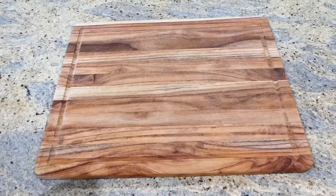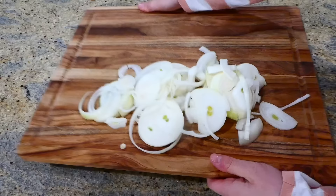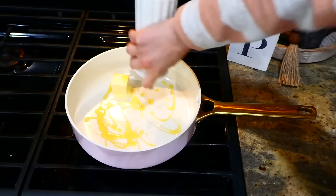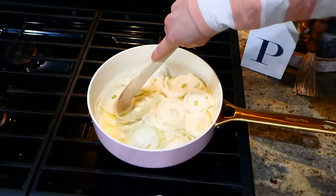I can make these French onion smothered pork chops for weeks and probably not get tired of them. I'm beginning by slicing two yellow onions into rings or half-moon shapes — whatever your preference. Over to my saucepan, I added two tablespoons of butter and a tablespoon of olive oil, and let that melt down and get hot. Once melted, I add my onions in.